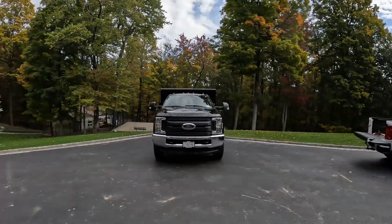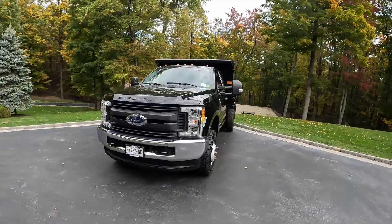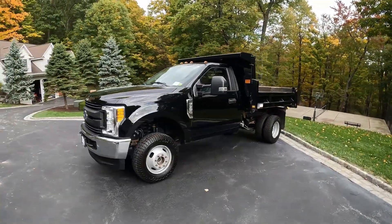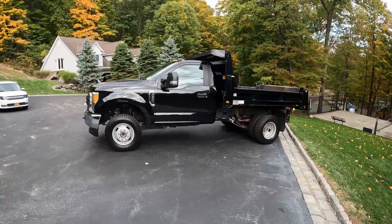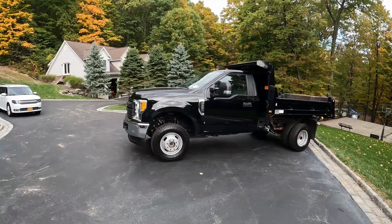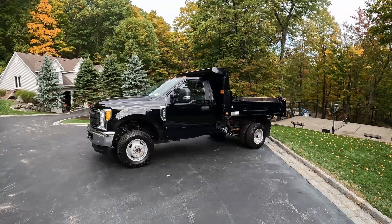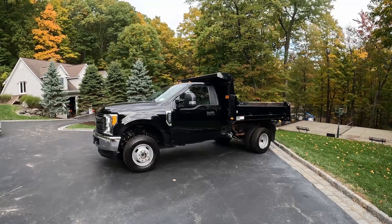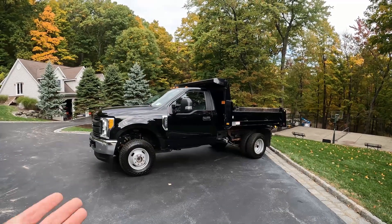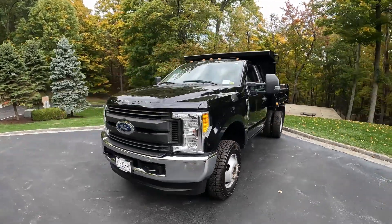Welcome back to the channel. Today we have a new truck — this is a 2017 F350 mason dump truck. This one is replacing our F450 flatbed that my brother currently uses at a condominium complex, but that truck is not in the best shape so we're going to try to get rid of it. When my father came across this one he decided to jump on it and go pick it up.